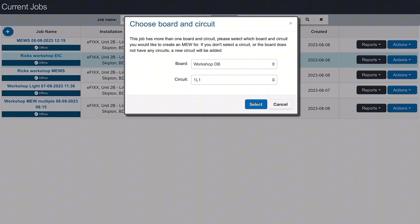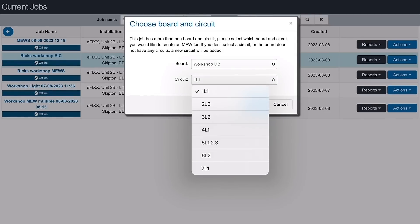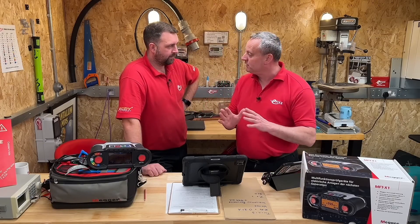Now we've got to know the circuit. It's on the third circuit — we think it's 3L2. When we click on that, it's going to draw all the information off the certificate we did when we initially installed the wiring: cable sizes, circuit breaker, et cetera. It saves us loads of time.